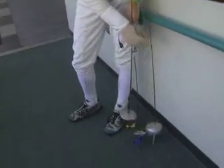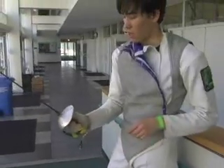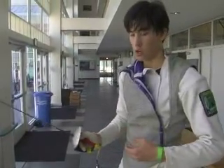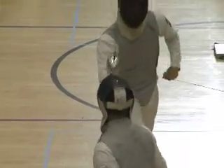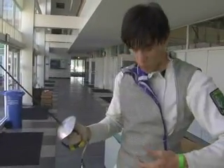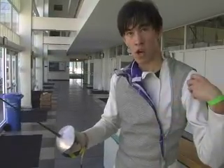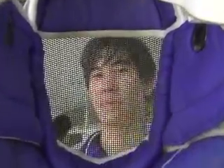The third weapon is called a saber. This one is developed from cavalry, so the target area is from the waist up, including the head and arms. Fencers who compete in saber have to wear metal vests that start from the waist and cover the arms, and their mask is specially made to connect to their vest so that would also score a point.